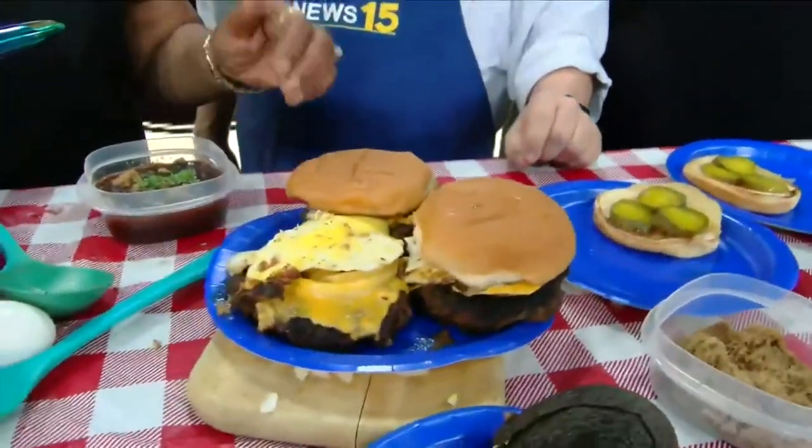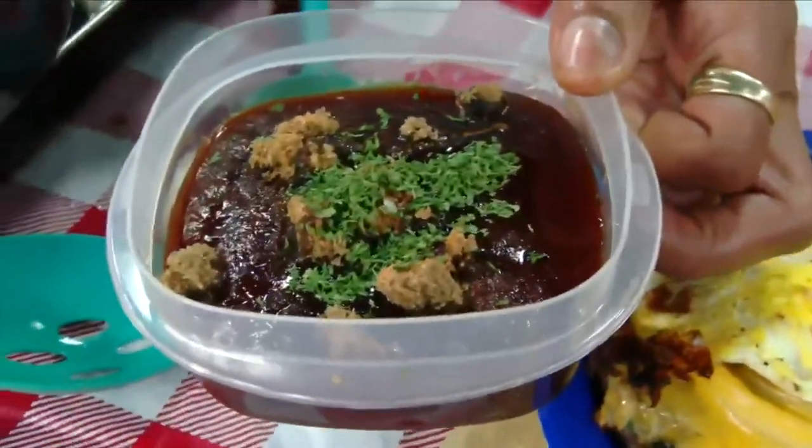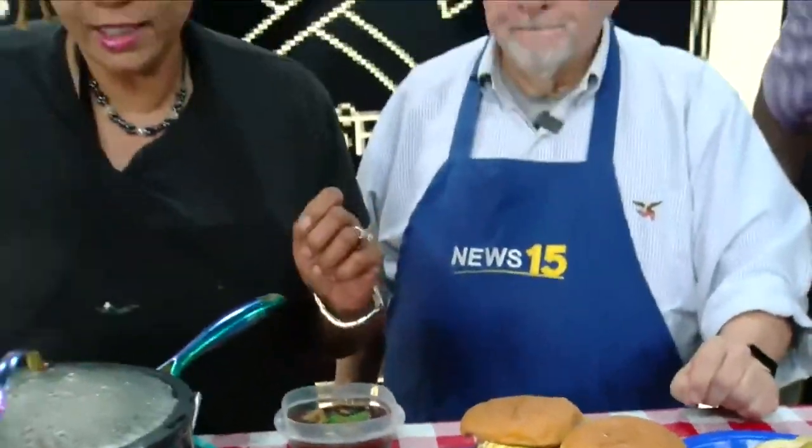We've got these burgers rolling, they're just about done. We're about to put this — if you can see, that's the sauce with the special mixtures in it, my special red sauce, and your extra seasonings. We're about to drizzle that in a moment.